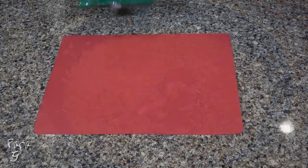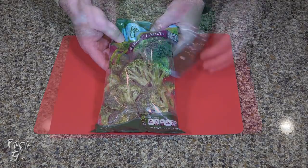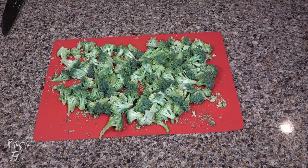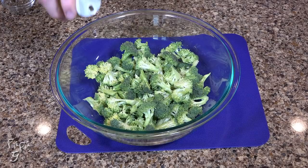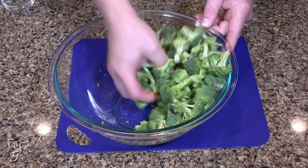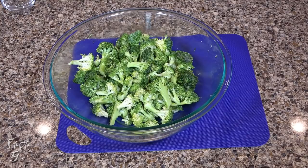While our onions cook, we'll work on our broccoli. You'll need about 12 ounces or more of broccoli florets. Cut the broccoli into bite-sized pieces. Add the broccoli to a large mixing bowl and pour about two tablespoons of oil over the top. I'm using avocado oil here, but any oil will work just fine. Mix with your hands to fully coat the broccoli.